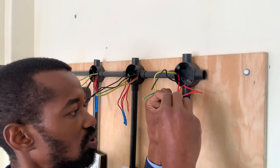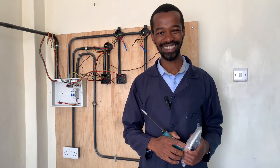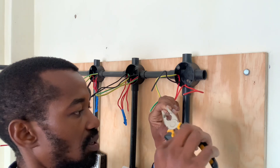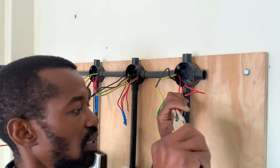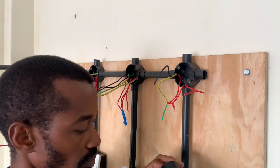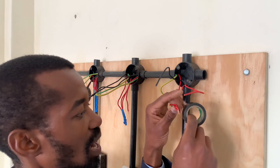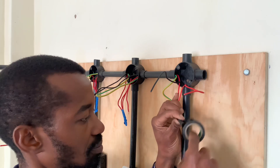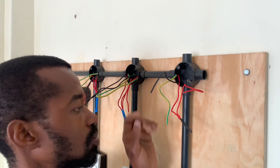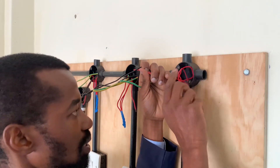We will first terminate this one. We have the incoming wire as well as the one going direct to the switch. You could also have it going all the way to the switch without a termination here, and then you tape it like that. These three wires will go to the bulb, and this one will remain inside.